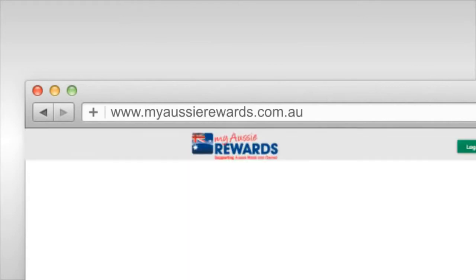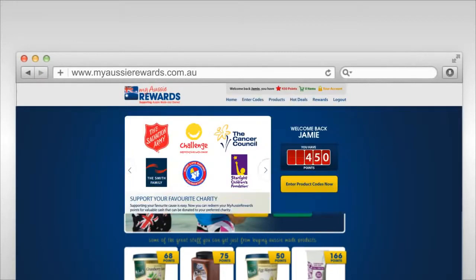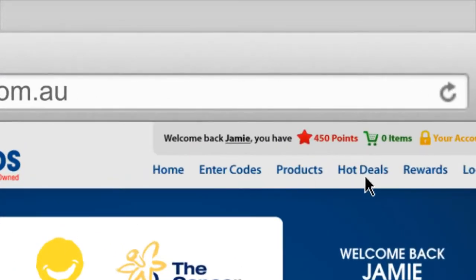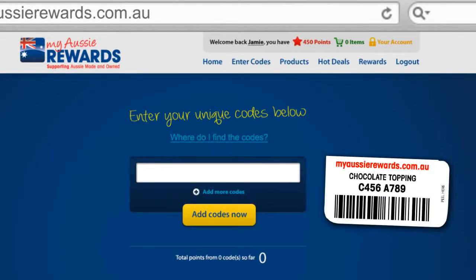Then visit myaussierewards.com.au and log in using your email and password details. Once logged in, simply click on the enter codes link in the top menu. Then insert the code that appears on the bottom of your label into the field provided.